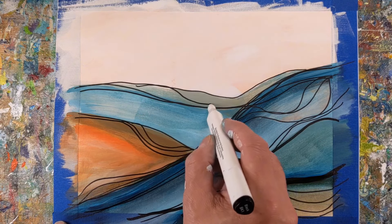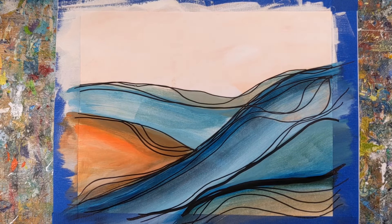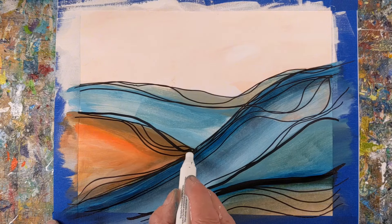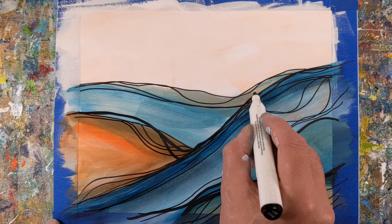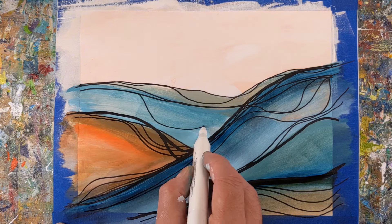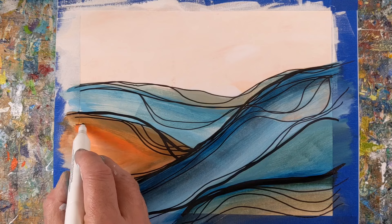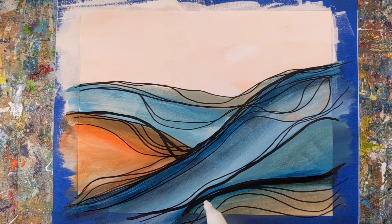You can see these lines are used almost like contour lines, similar to what you might see on a map. Repeating timed exercises really encourages working quickly, which helps develop a more spontaneous and efficient approach to painting. Over time you'll find it easier to express your ideas on the surface without getting bogged down by perfectionism.